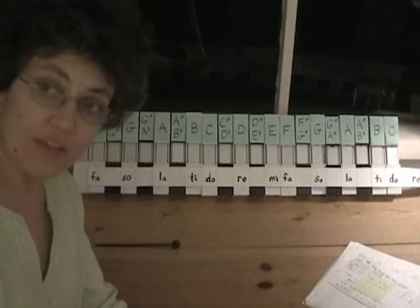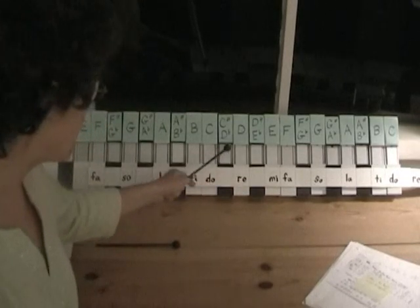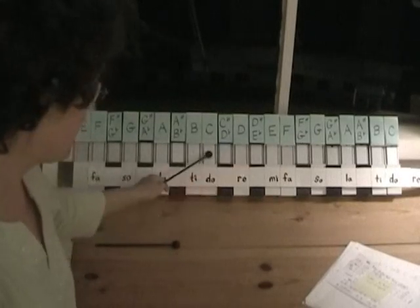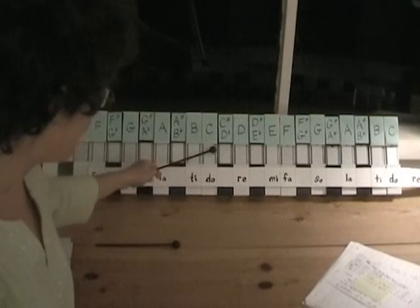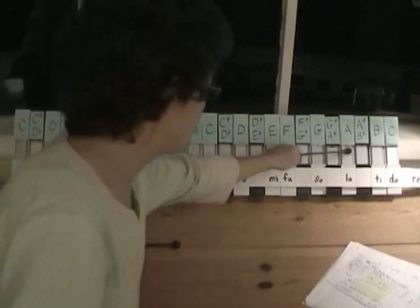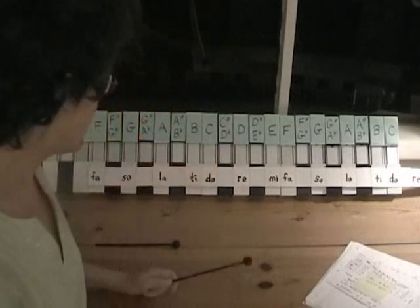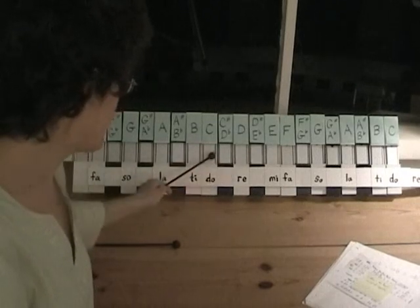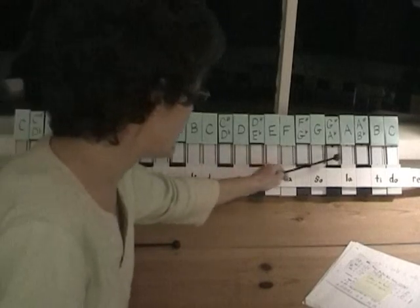Let's look at a C major scale. These are our tone bars and each note represents a tone. The notes go up by half steps, but if we look at the major scale we'll see the pattern. The C scale goes whole step, whole step, half step, whole step, whole step, whole step, half step — that's a major scale.